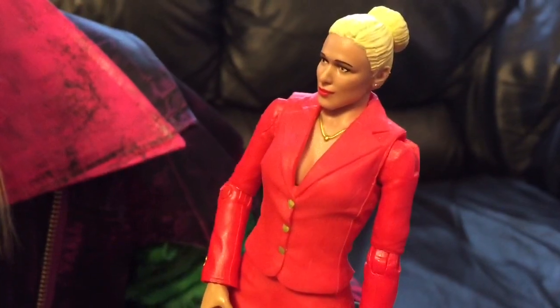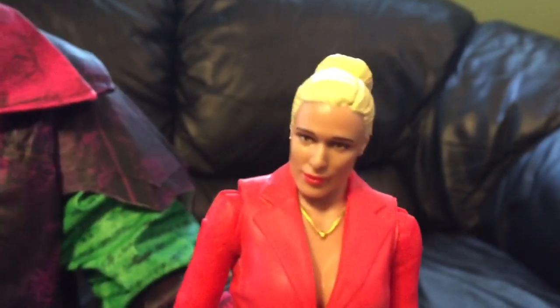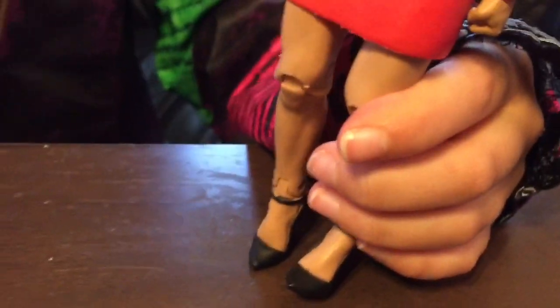And her eyes look just like chipped. If you can see, her eyes just like in the middle, like in the sides of her eyeball, it looks kind of chipped. So, here's the whole doll, and she looks like a big booby chicken.